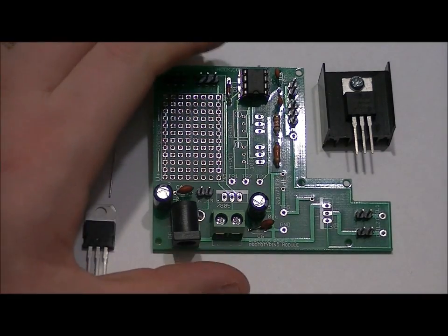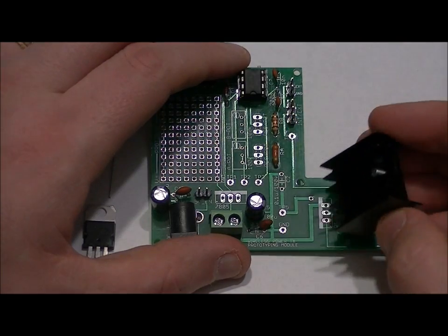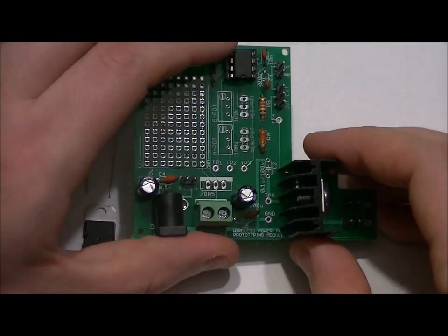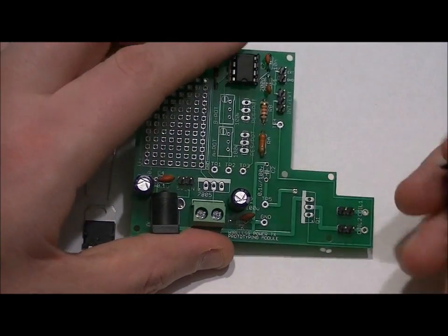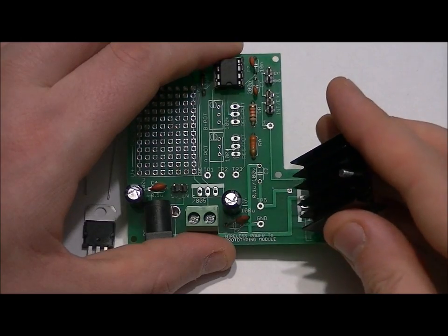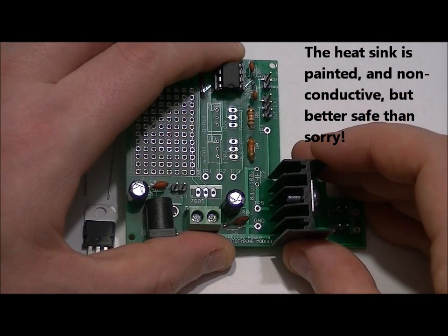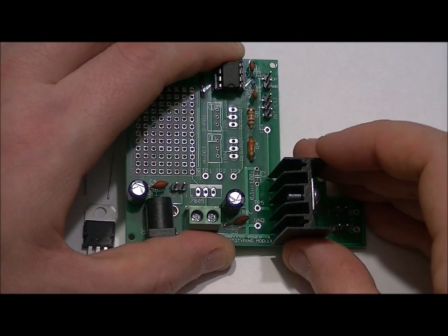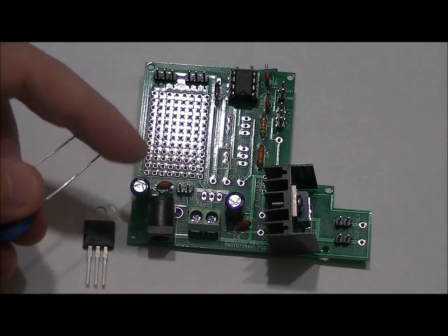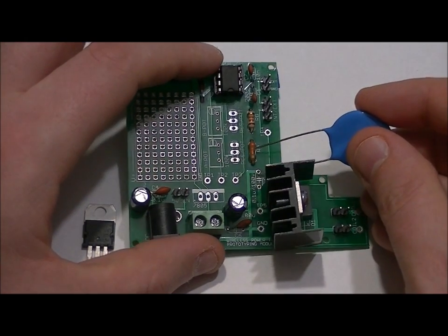Make sure the front of the IRF540 is facing right and the screw is facing the back, then solder it into place. You'll notice there's a tiny lead with a little bit of electrical tape over it — that's just to ensure the heat sink is not shorting to that specific line. You can solder it about 2mm off the top of the board, nice and straight. Then take your big 0.1uF 100V capacitor — it's not polarized — and place it in the slot labeled 0.1U/100V at the back of the board.